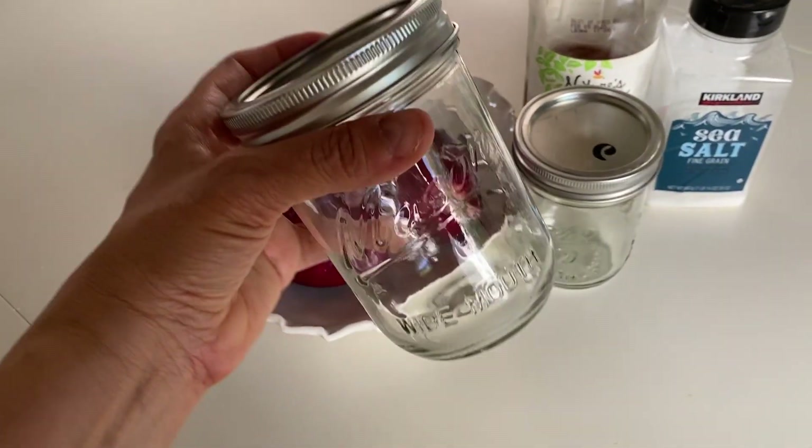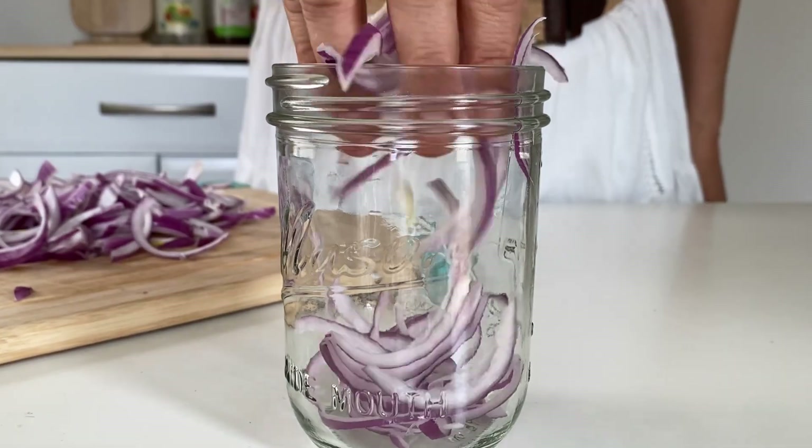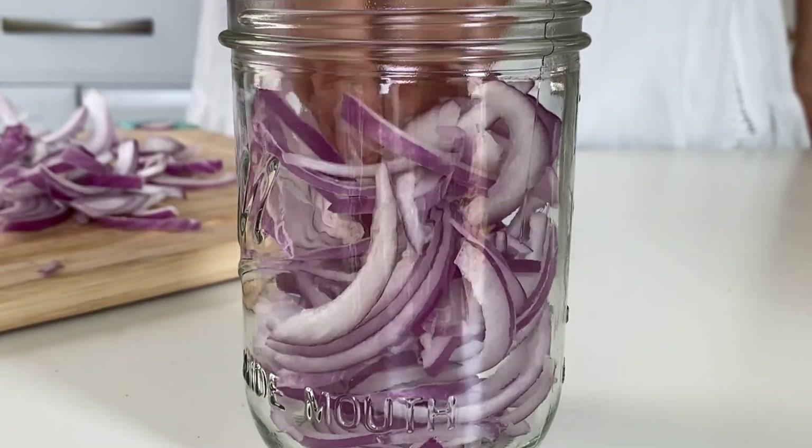You're going to need some heat-proof mason jars. These are 16-ounce mason jars. Next, pack your onion slices into the jars.